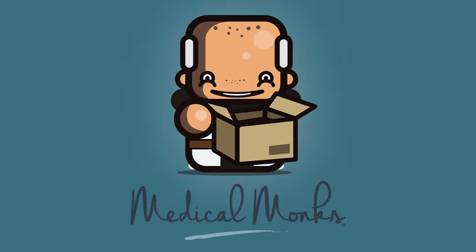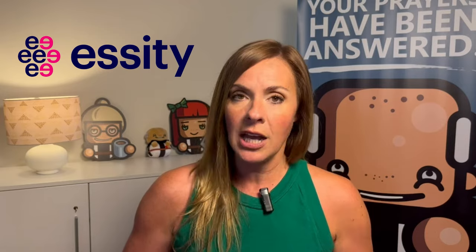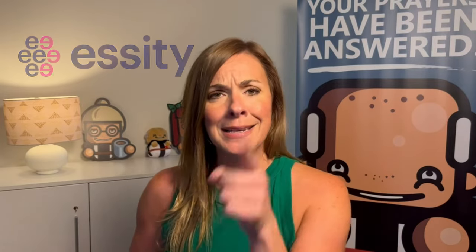Hi, welcome to Medical Monks, where your care is our highest calling. I'm Nikki, and today we want to take a look at a family of products from a company called Essity. It is the Hydroferra Blue line, and as the name implies, it is in fact blue.